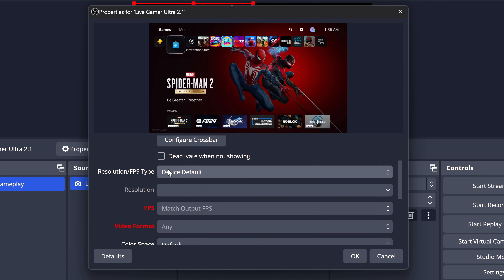For macOS users, there isn't currently full support for this capture card. From my testing using my M1 MacBook Pro, everything functioned pretty normally with the exception of not being able to record higher frame rate videos and the occasional crash. Luckily, by the end of 2023, these issues should all be resolved with a capture card update.